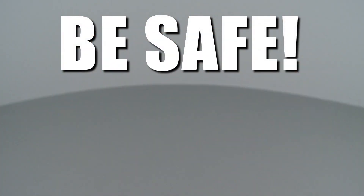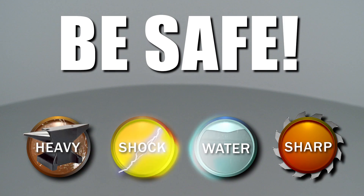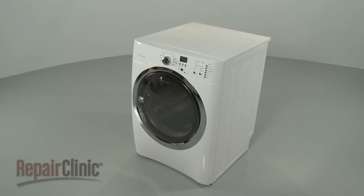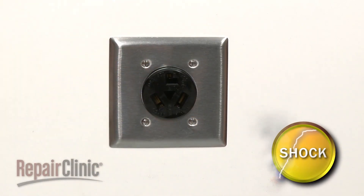Repair Clinic encourages you to perform this procedure safely. In this video, we will show one or more icons to alert you when to use caution. Many dryer repairs will require some disassembly of the appliance. Before you attempt this, be sure to unplug the power cord.